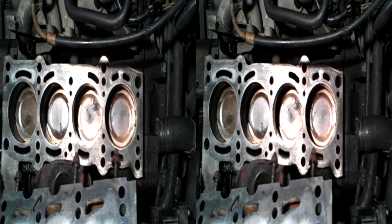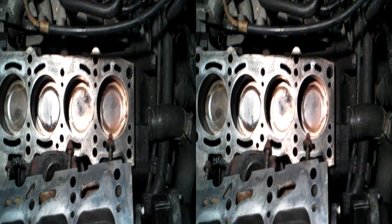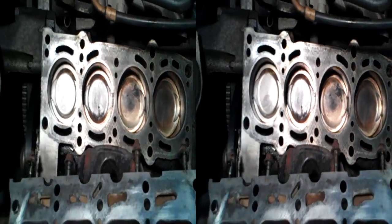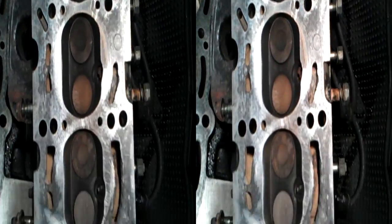There we go, nicely cleaned up. All the piston tops have been given a bit of a clean as well. That's got rid of all the gasket, and the cylinder head as well. Lovely, isn't it? All that black has gone.